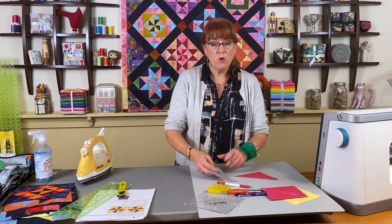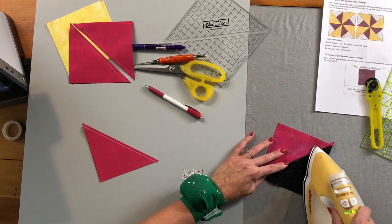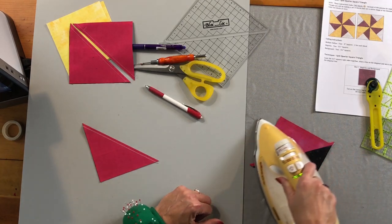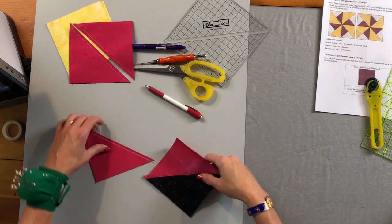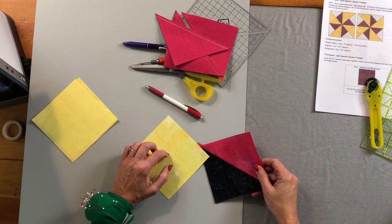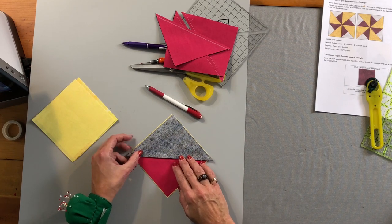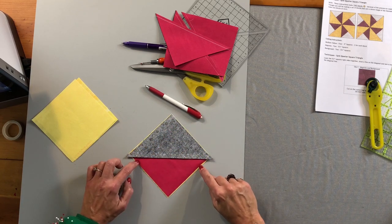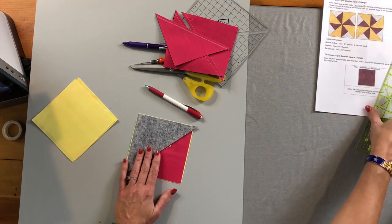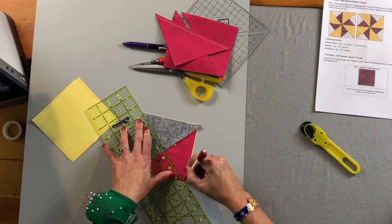Now we're going to press these, following the pressing instructions in the book — I believe these press to the magenta color, though with this block you just want to be consistent. After pressing, take the yellow fabric. The yellow was cut a quarter inch smaller to begin with, so it'll be a little larger than that half square triangle just created. Center the half square triangle onto the solid yellow square, pin it in position, and draw a new cut line right down the middle on the back of that half square triangle.